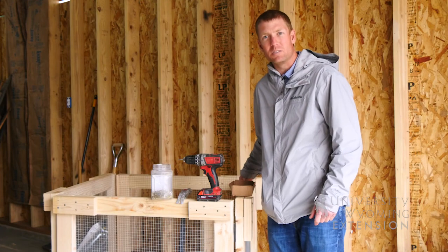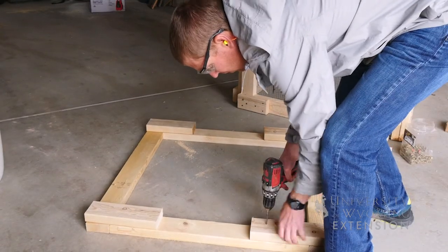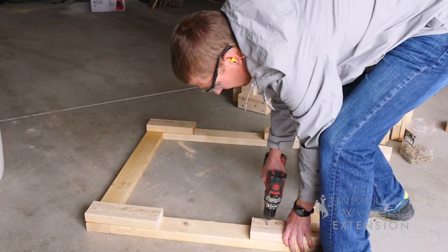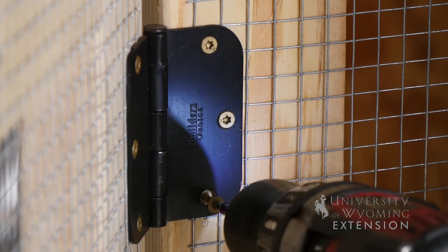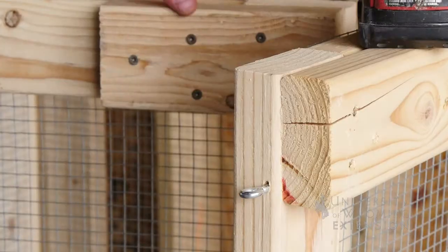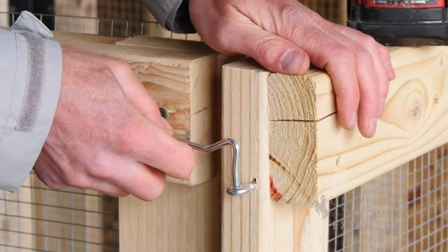For the backyard compost container that we're building today, we'll simply be using two by fours that we attach together using a few two-inch screws. We'll also use some wire mesh screen that we'll attach with a few staples, build four sides, use hinges on each of the corners, and then we can actually shut that container and dump material in once it's all been built.